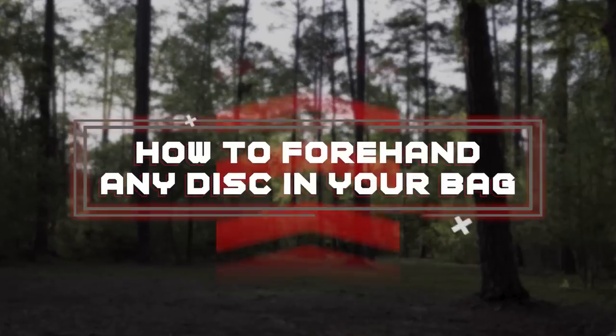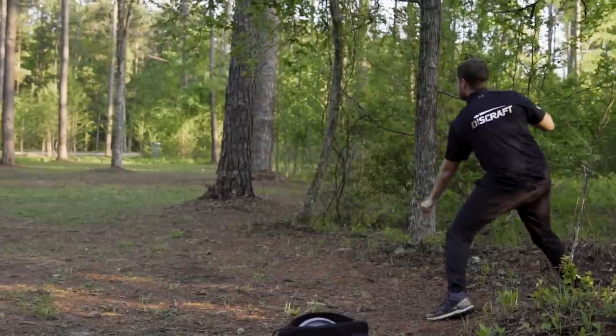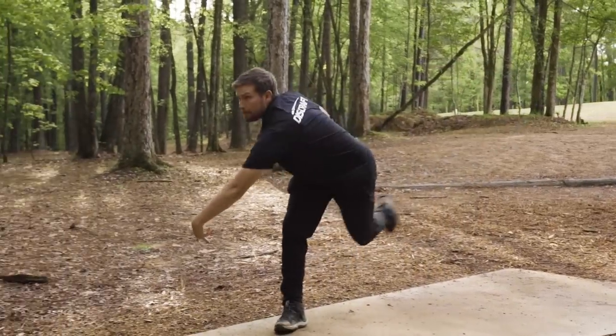What's up everybody, my name is Brian Earhart with Team Discraft, and today I'm going to be showing you my current philosophy on how to throw a forehand with any disc in your bag. The forehand is one of the most useful shots in disc golf. When learned properly, your ability to hit tight gaps in the woods and scramble from uncomfortable situations can dramatically improve. With over 1400 molds currently approved for PDGA play, it can be a daunting task to figure out what discs actually suit your forehand best. Today I'm going to be showing you how to manipulate the spin and speed of the disc to throw a forehand with any disc in your bag.